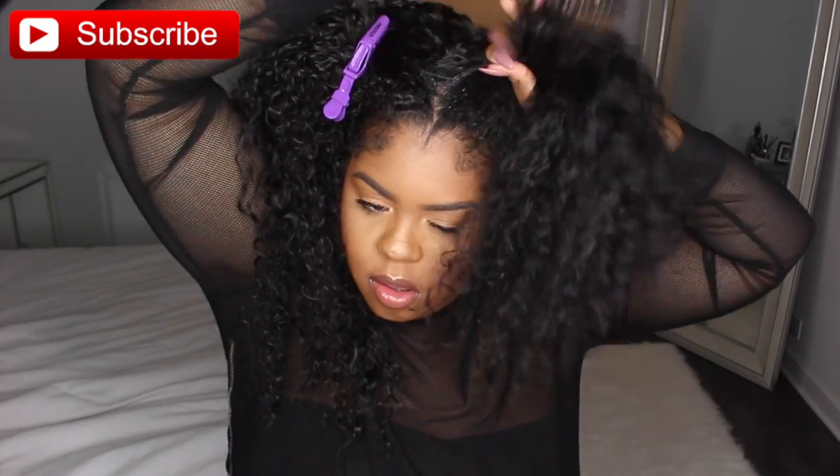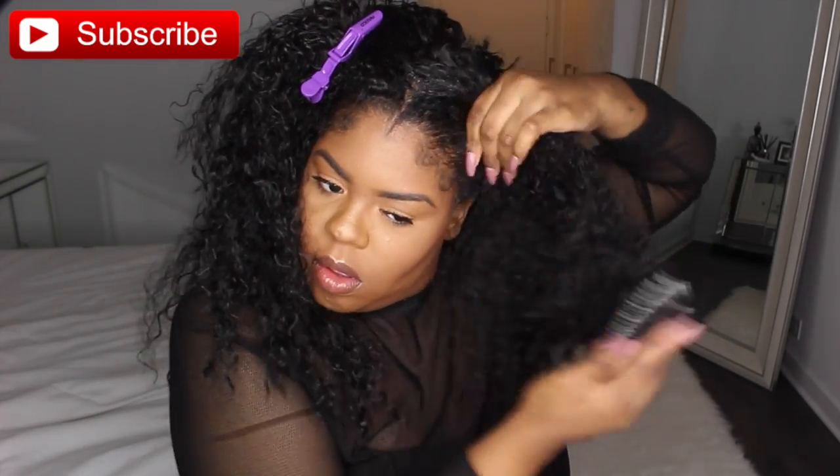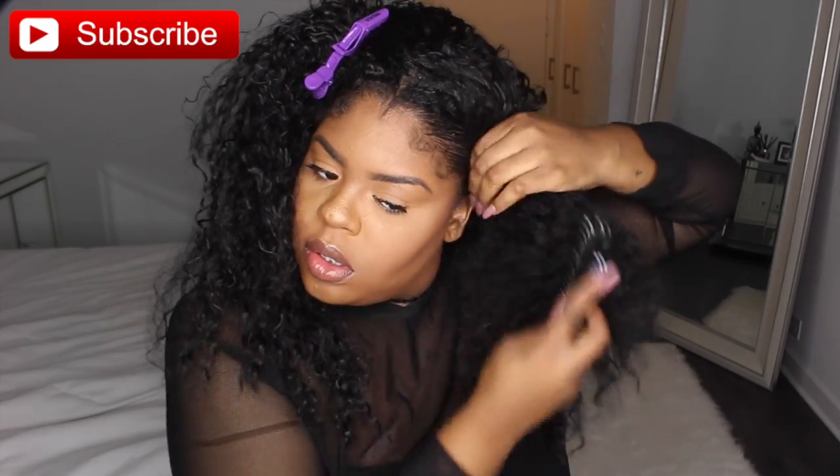I already have a lot of product on my hair, so I'm just going to go ahead and spray it with a little bit of water and brush it down to make a smooth pigtail.